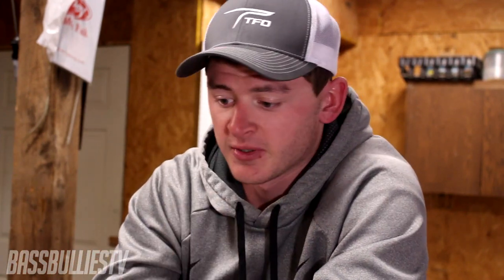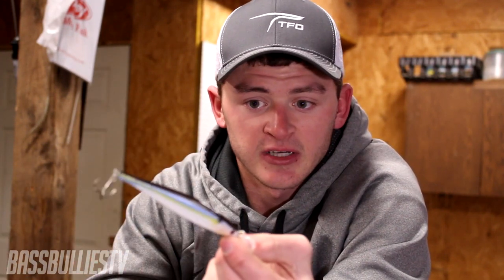Last but not least is the jerkbait — a staple in every angler's tackle box and one of the best ways to mimic a dying shad. Cast it out, give it three or four cranks to get it to running depth, then twitch-twitch and let it pause for 10-15 seconds or longer. Suspending jerkbaits are great, but I recommend ones that run a little deeper like the Megabass Vision 110+1 or the Rapala Shadow Rap Deep — deeper jerkbaits do better in the dead of winter to reach where the bass are.